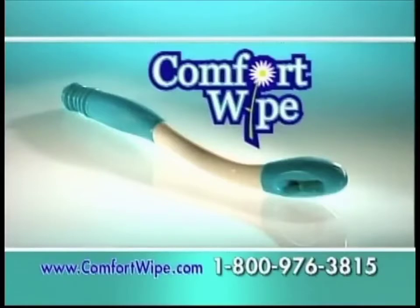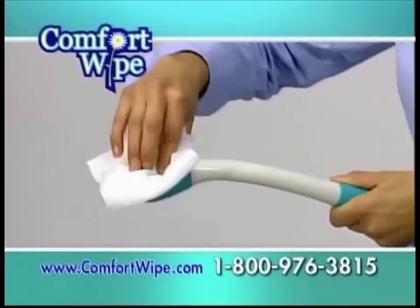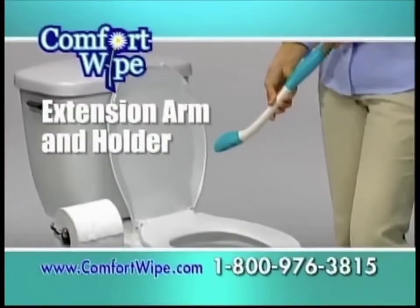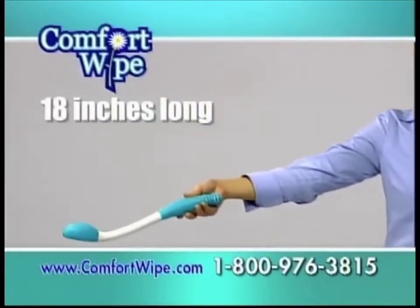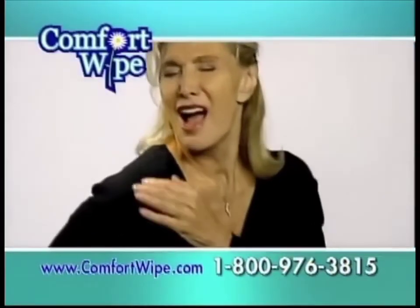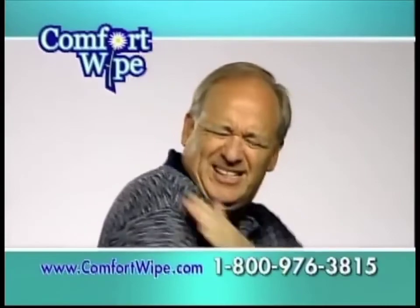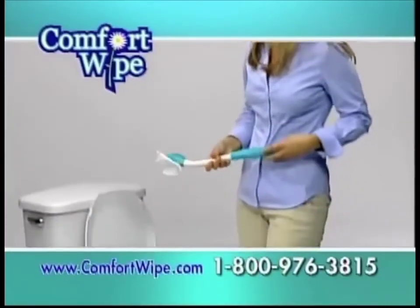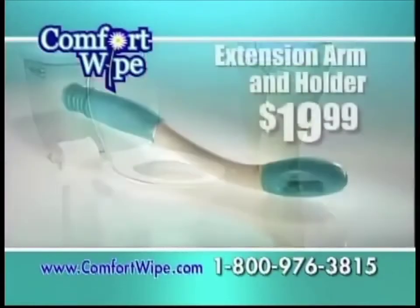Comfort Wipe, the sanitary paper extension arm and holder — it extends your reach a full 18 inches while it follows the contours of your body and comfortably cleans. So if you or someone you love suffers from loss of range of motion, or if you're someone who just doesn't want to touch dirty toilet paper, don't be embarrassed. Just get a Comfort Wipe.